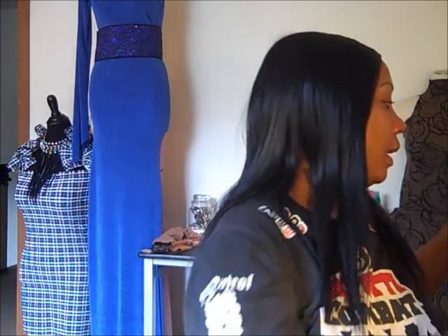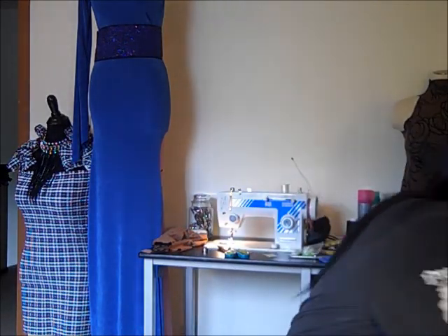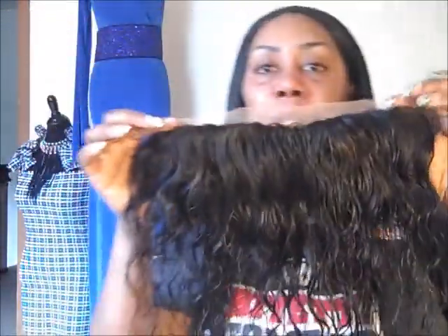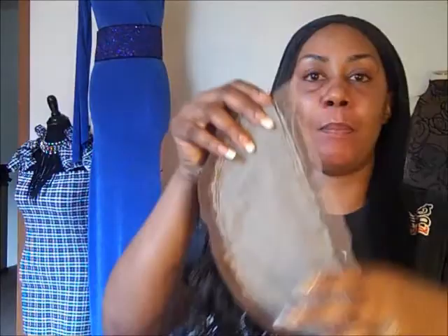Wavy hair is the most difficult hair to work with, because you never really know what you're gonna get. You never really know if the waves are gonna come all the way back once you vent it. But this is her frontal, if you guys can see — you never know if the waves are gonna come back.